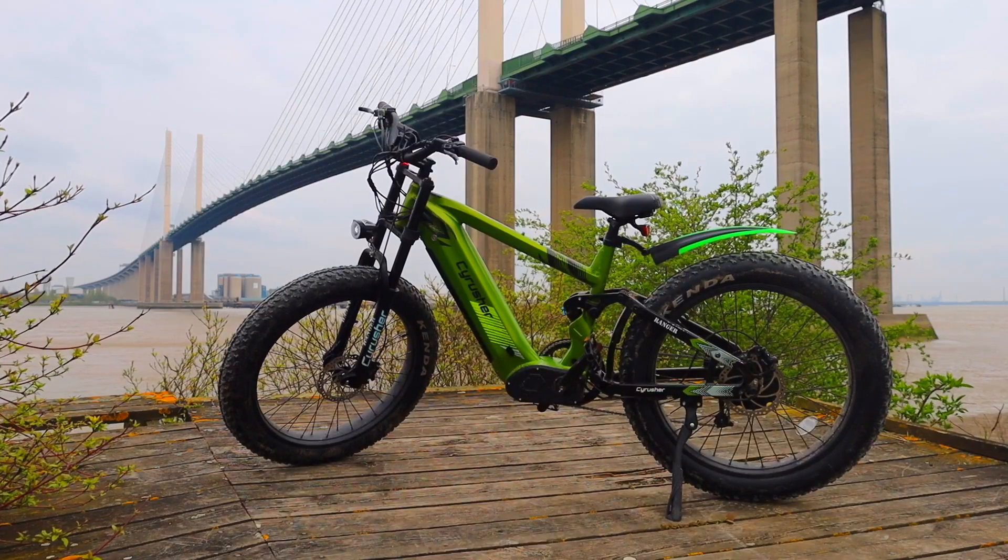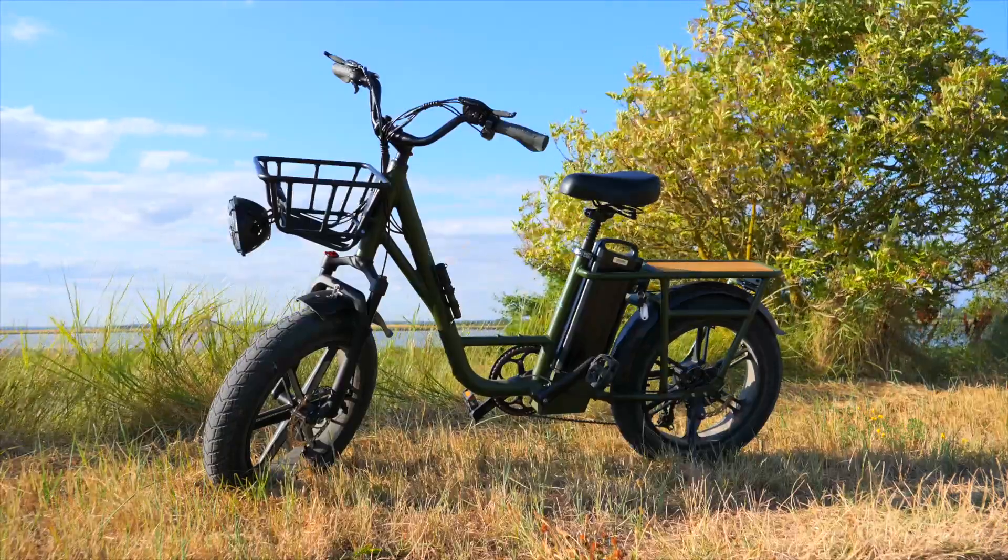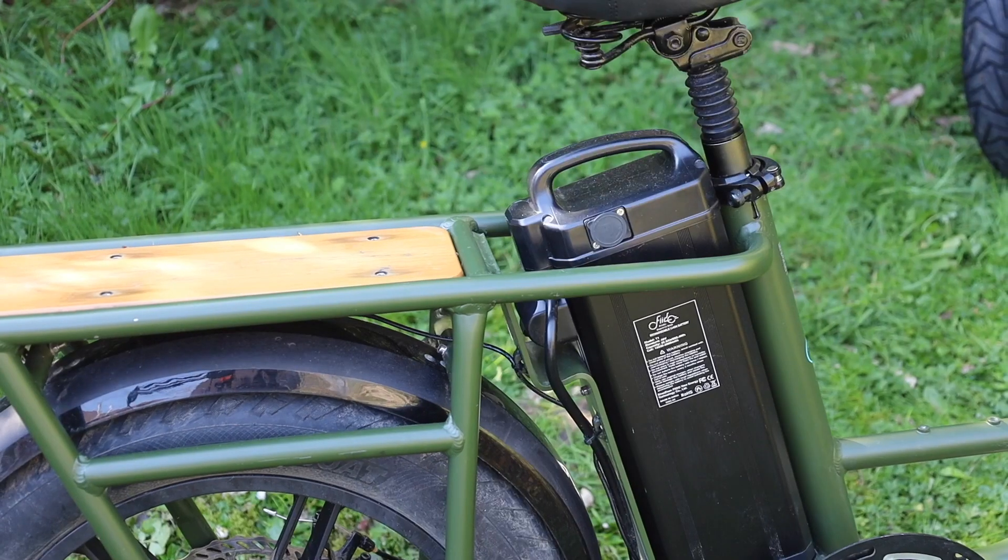Hello guys, welcome back to the channel. Special thank you to all those that subscribed and signed up for the journey. Speaking of that journey, let's continue it by looking at my second e-bike, the SciRussia Ranger. The SciRussia Ranger could not be more different from my first review, the Fido T1, which is linked below if you missed it. The T1 was a utilitarian cargo bike with practicality and simplicity of use at the forefront of its design. Today's bike, the Ranger, is a purebred all-terrain beast.